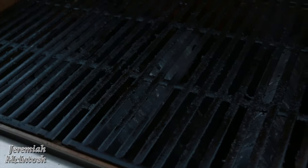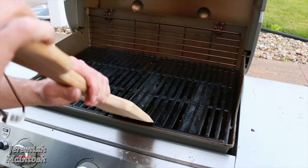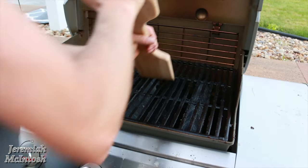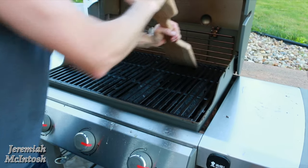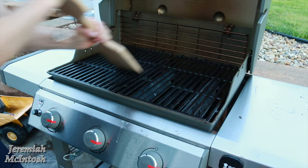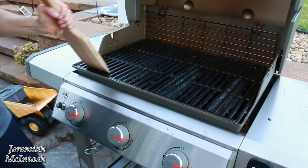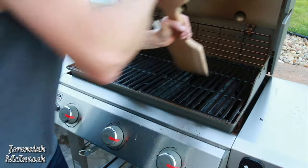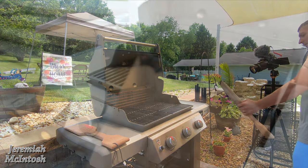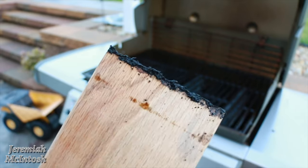Okay, so it's nice and hot and I'm going to go ahead and clean the grates off and see how the wood forms. Oh yeah, it actually works really nice — I can feel it starting to form to the grates already. This thing is working awesome! You can see the ridges here where it's starting to form to the shape of the grates, and the more you use it the better formed it'll get, and probably the better it'll clean.